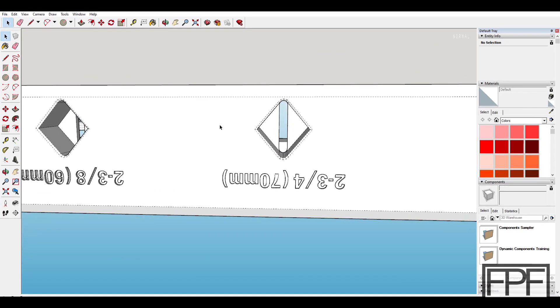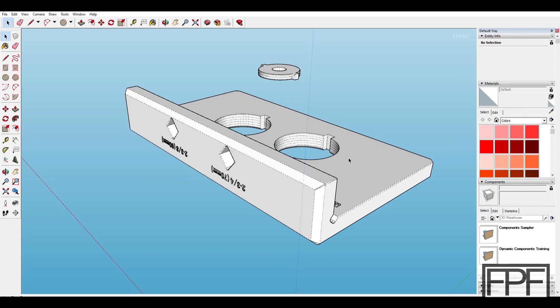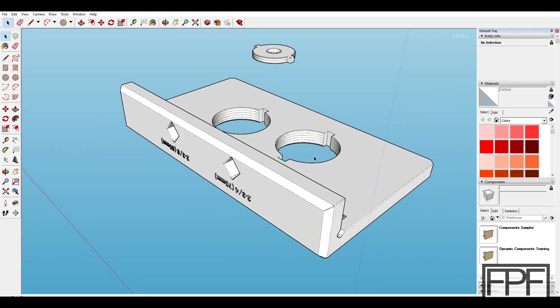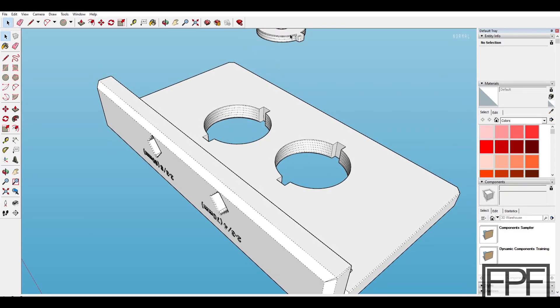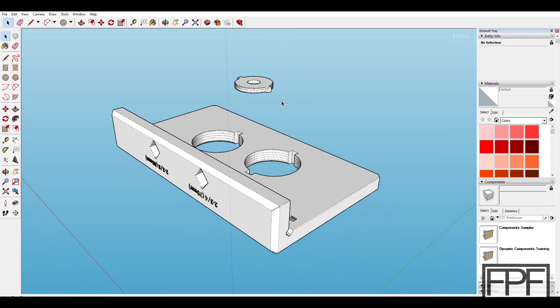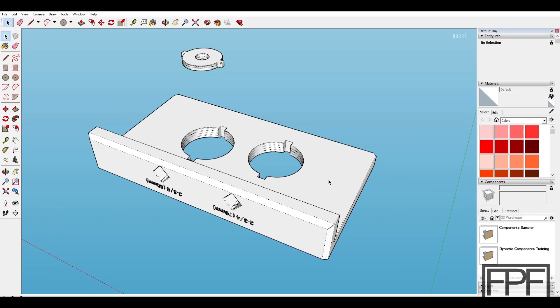The design for this will be available completely free in STL format on my site fpfdesigns.com — I'll link that in the description. I'll also link to that carbide-tipped Steerit bit and to the bearings I used. If this was useful to you, hit that like button. I do a new video like this every single Friday, so if you enjoyed it consider subscribing. Thanks for tuning in and I'll catch you next Friday.